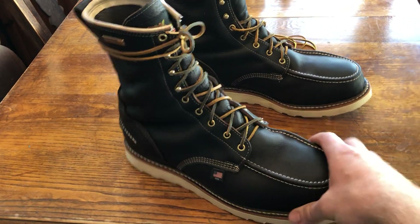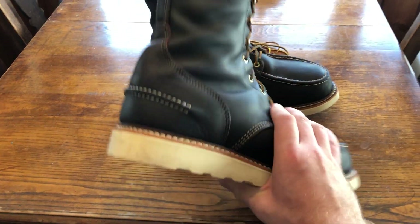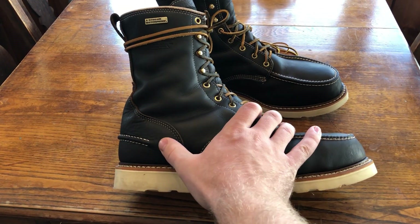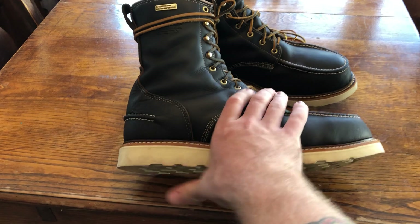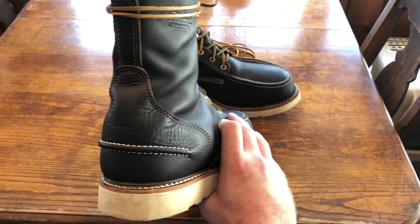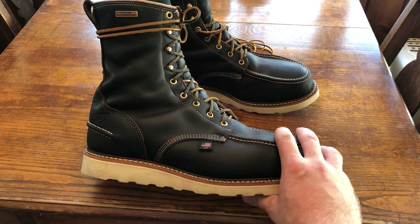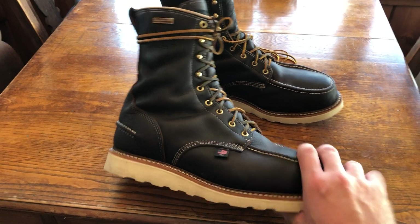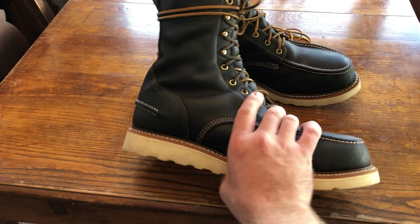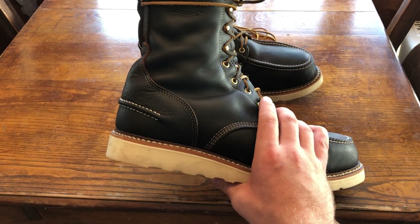As far as what's good about them, the uppers are really awesome. You can see all the great construction and craftsmanship there. On these 1957 series they have this stitch in the back that goes all the way around the heel. At first I wasn't crazy about it — I thought it looked stupid. The pictures on the internet kind of make it look funny, those weird corporate photos, but once you get these in hand that part really grew on me. I like it a lot.